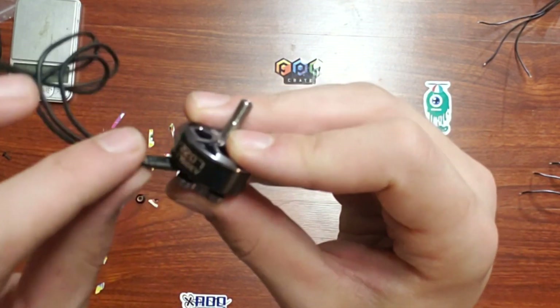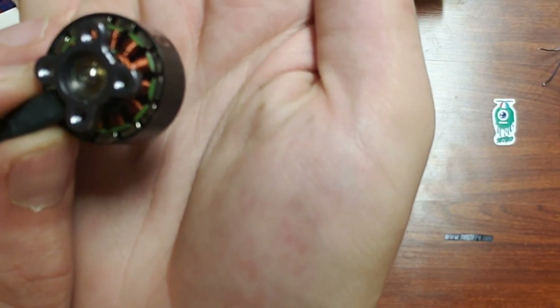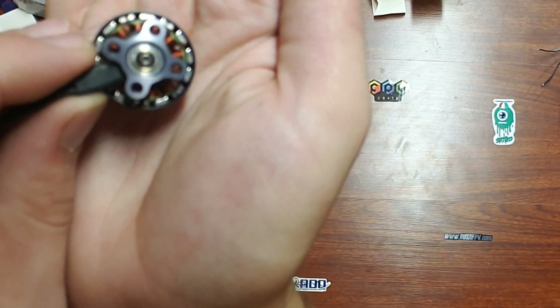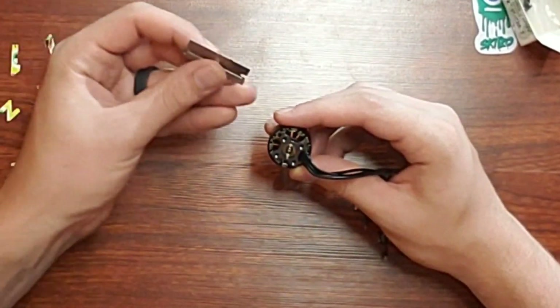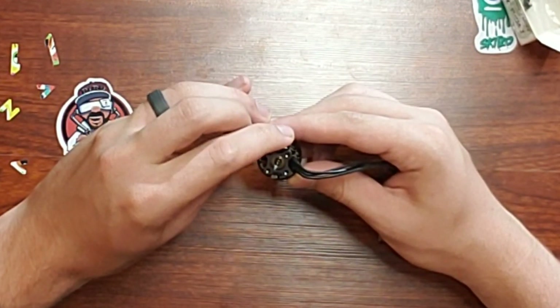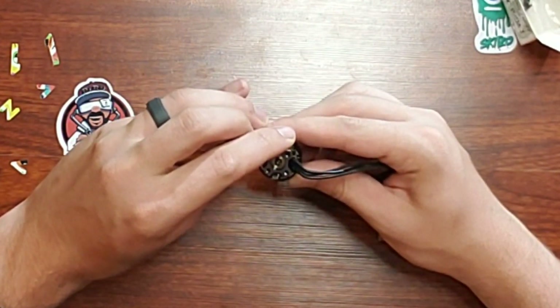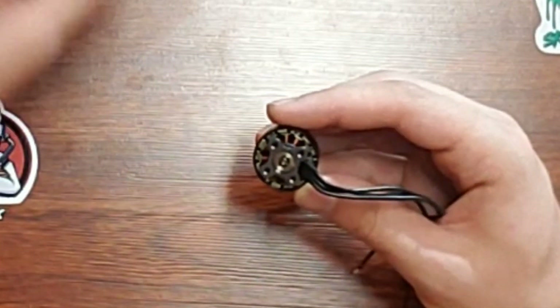It is a two-piece bell; both pieces are made out of 7075 aluminum. It has a titanium shaft and 14 N52H arc magnets on the outer bell. These magnets do appear to be thicker. It is a 12N14P configuration. The air gap on here is extremely thin — I can actually barely fit my razor blade in there.